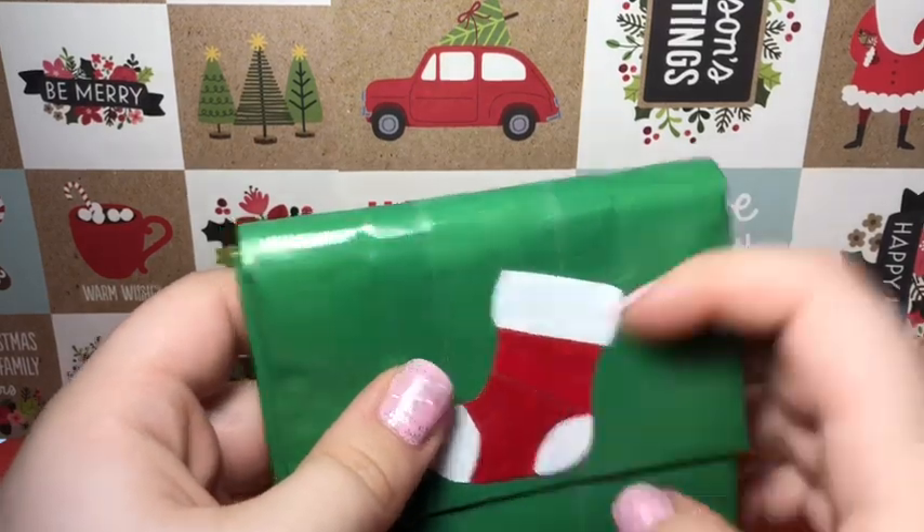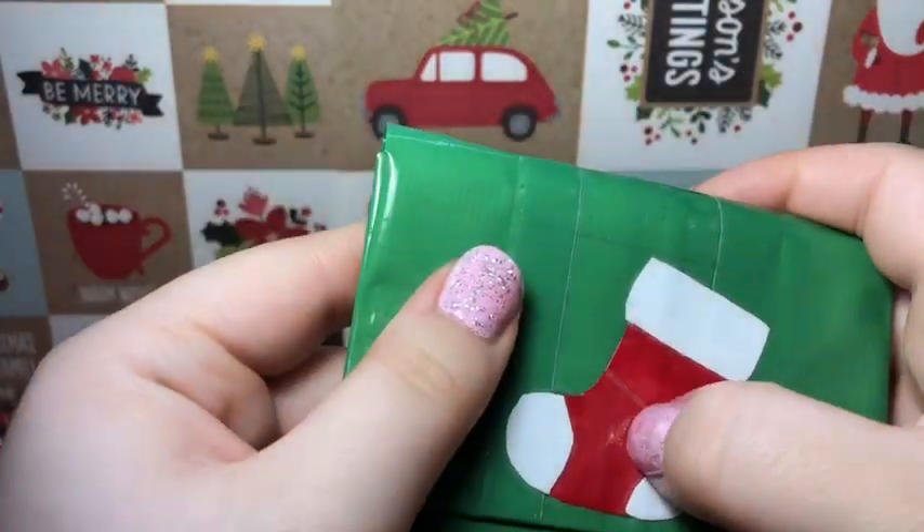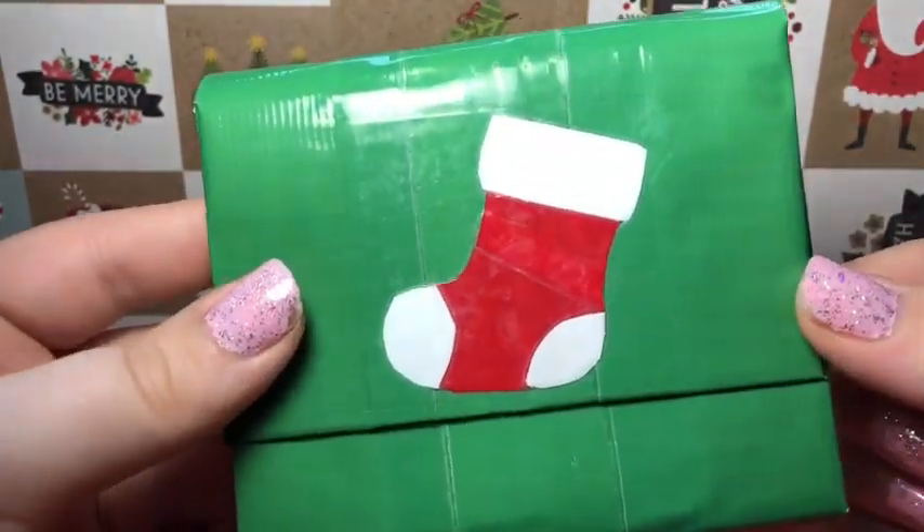It still has some air bubbles on it, but I'll get them out. Yeah, there's that wallet — hope you guys enjoyed, and I'll see you guys in my next video.